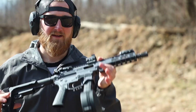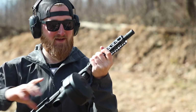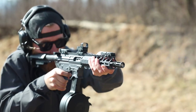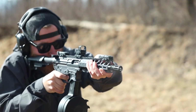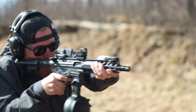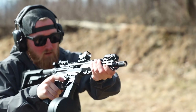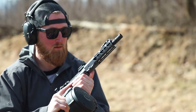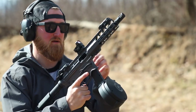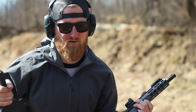ETS mags seemed to run just fine. Now let's burn this thing down a little bit — another KCI mag, 50-round drum this time. It actually locked open. I wonder if that was because of the follower or what; these mags can be kind of goofy sometimes.